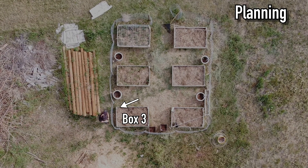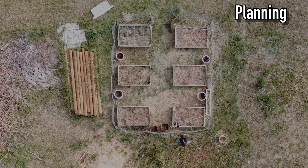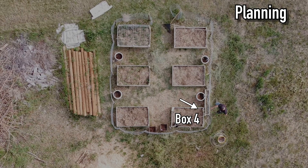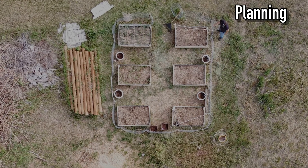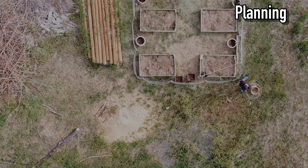We have multiple beds we are supplying water for, so we need to know what to build where so we can have specific controls for each box. This is nice because although the system will give us consistent watering, some plants in some of the boxes will need more water than others.